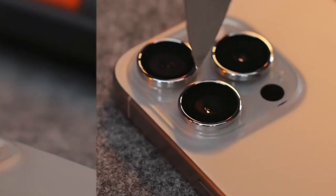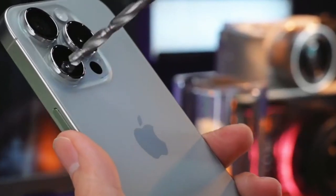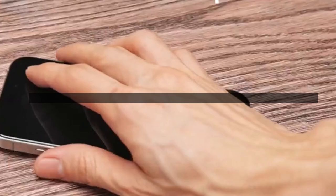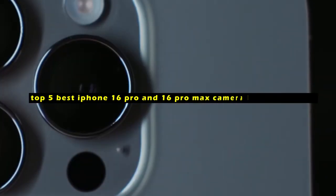The iPhone 16 Pro and 16 Pro Max boast impressive camera systems, but protecting those lenses is crucial. Hi, welcome to All Cases. In this video, we are going to talk about the top 5 best iPhone 16 Pro and 16 Pro Max camera lens protectors you can buy.